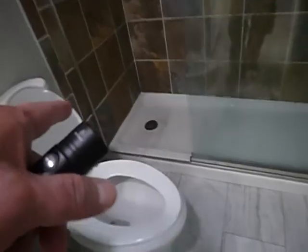This commode drain is too close. Shower also backs up. No GFCI and no grounding.